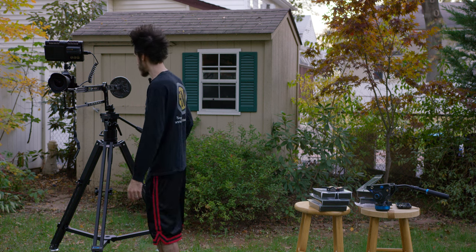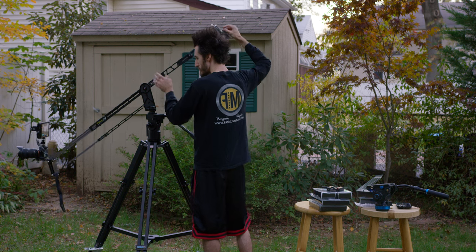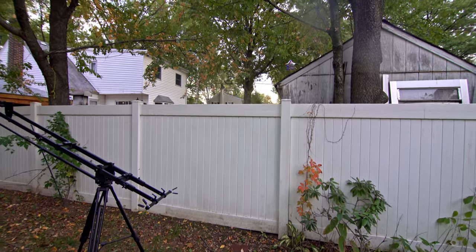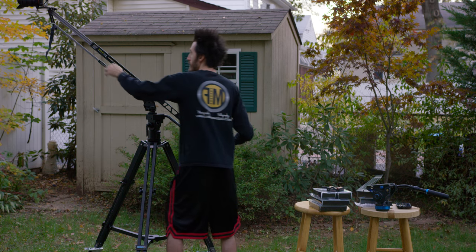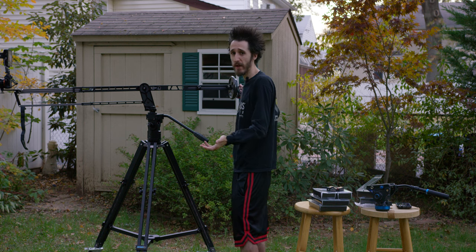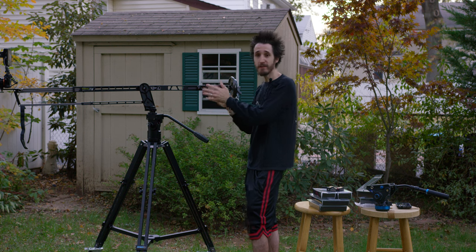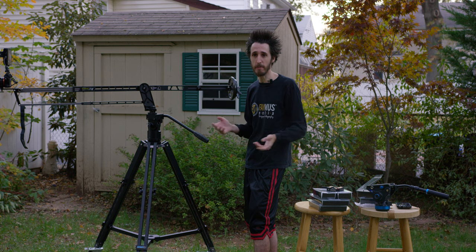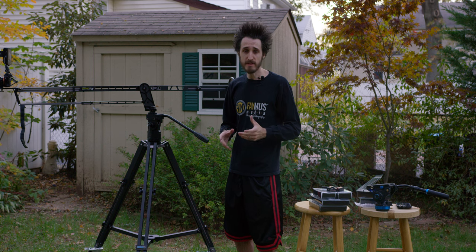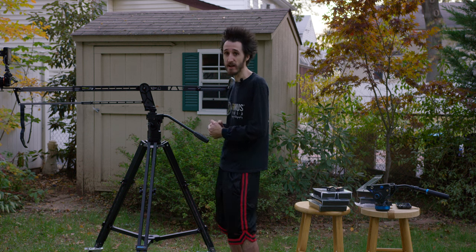We're going to go ahead and take a test shot and show you how the Pocket Jib Traveler works. It's really a gem to use — so small, and most people have DSLRs so they can take it pretty much anywhere. An A7S, a lens, the Pocket Jib Traveler, and even the small weights at 7.5 pounds — you're looking at a 15 to 18 pound setup in a bag with a couple of lenses, accessories, and your tripod. It's very mobile whether you're hiking, on a movie set, or anywhere else. If you need something robust, strong, long-lasting, great build quality, super light, and easy to get around — this is the setup for you.